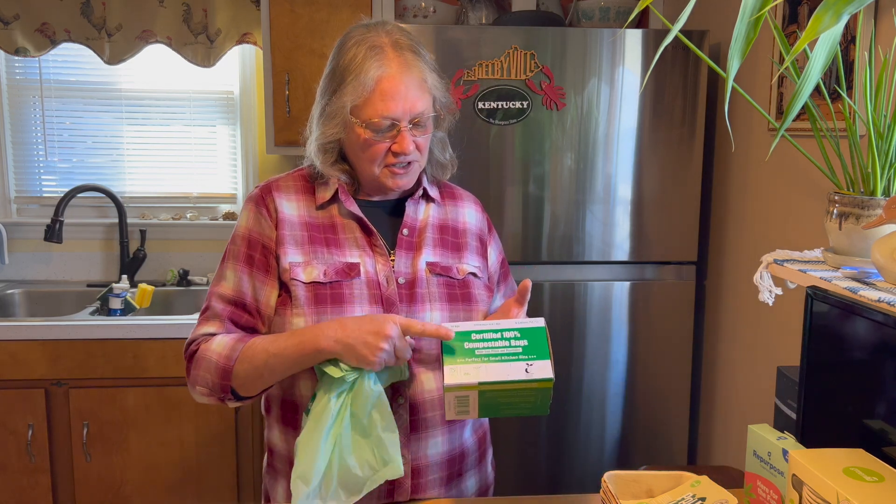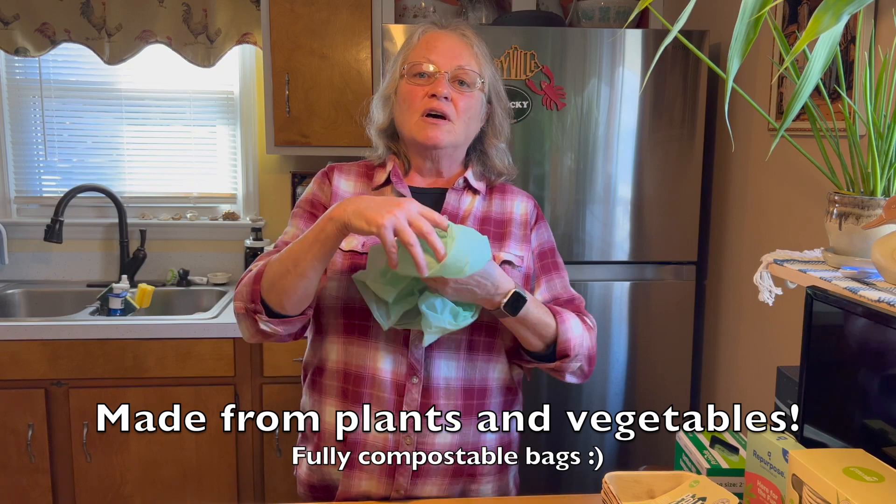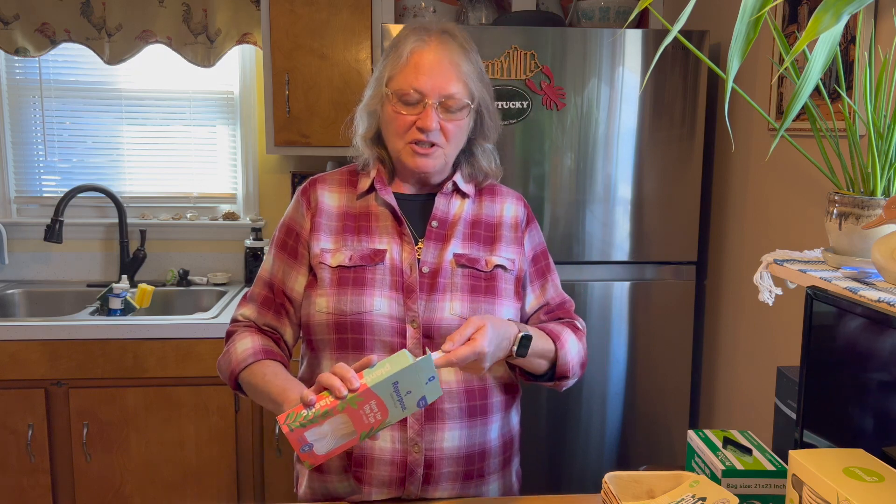I use things like these certified compostable bags — this is a six-gallon bag, compostable, and they're pretty strong. When I come home, I just take all of the compostable trash and throw it in my garden. In about a year, if the whole thing degrades, I turn it over in the soil and I'm good. Another thing is forks, knives, and spoons made of cornstarch — also very strong, like regular plastic ware, and they also go into the compost.